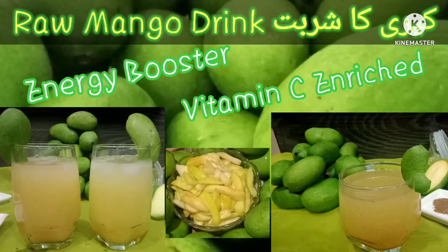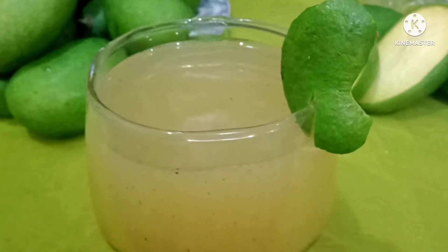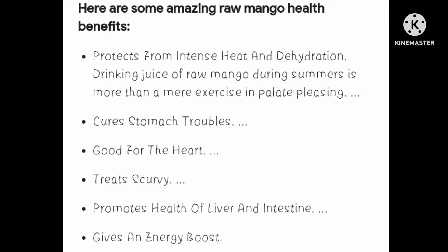Assalamu alaikum viewers, welcome back to my channel. You are watching Tempting Treats by Kumal. Today we are going to make a small sweet sugar syrup which is very healthy. It has health benefits, so please try this recipe.